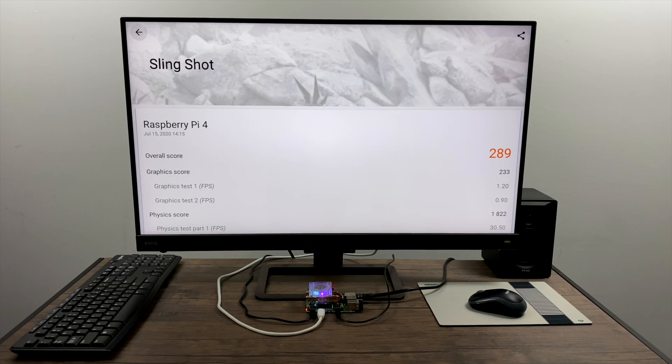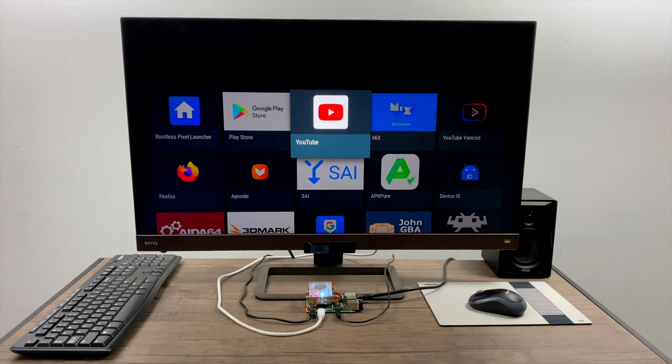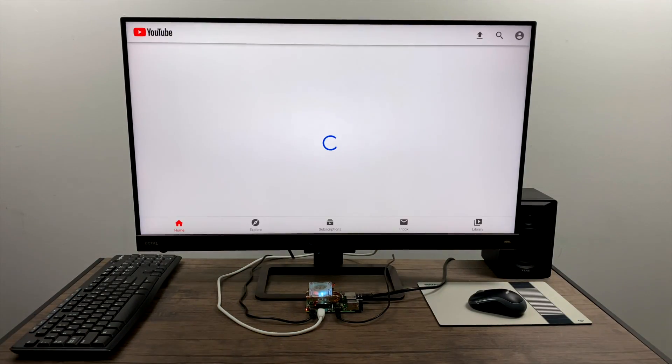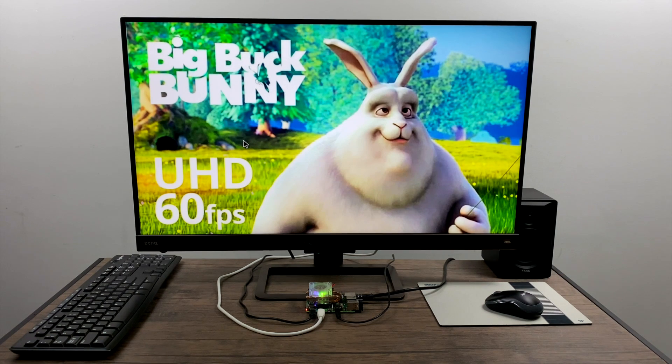There are a few pre-installed apps like PPSSPP, RetroArch, and a couple others like Firefox. But I've gone through Aptoide and installed a few that I wanted to test. First up we have YouTube. The app itself launches and you can do a search from the search bar.